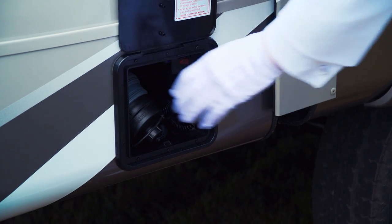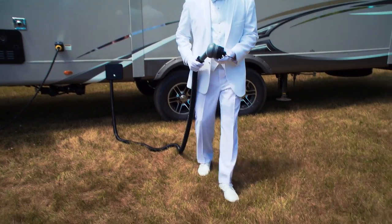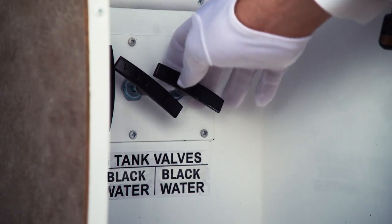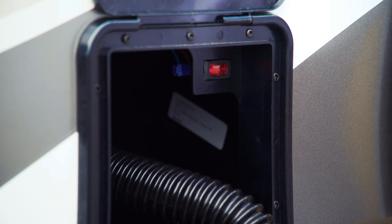Open the compartment and pull the integrated Sanacon Turbo hose and nozzle out. Extend it to the dump port — no hose supports needed here. Remove the cap and secure it in the dump port. Open your valve and turn the powerful Sanacon Turbo macerator pump on.